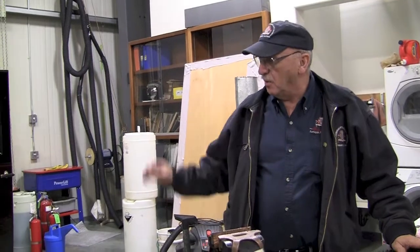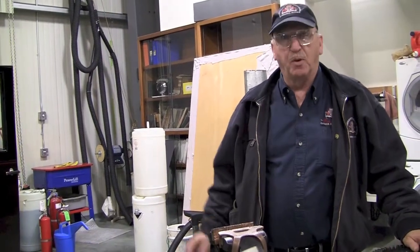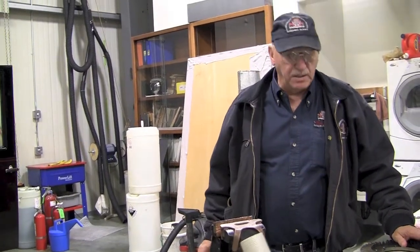This is our 1922 Wills St. Clair, and we just finished a project on this. We had manifold problems before which we've got temporarily fixed.